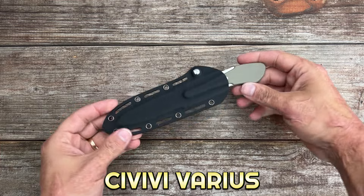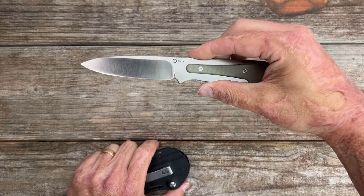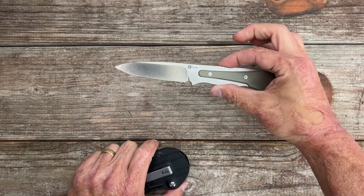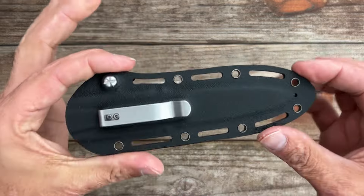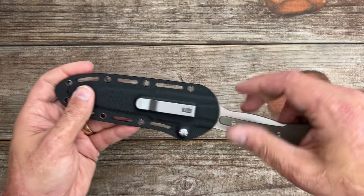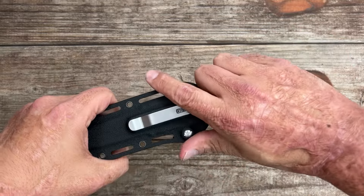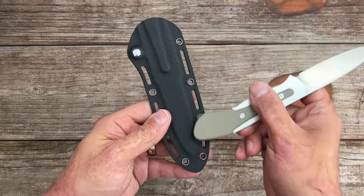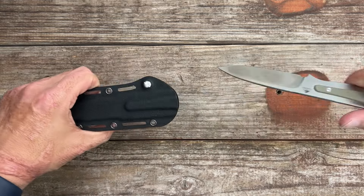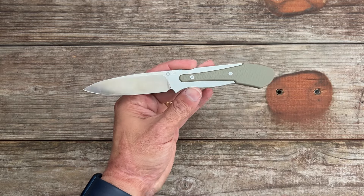Next up we have the Civivi Various. I consider this either an EDC fixed blade or a tactical fixed blade. They also have two different trainer versions — a blacked-out one and a satin one with green G10 — but those are sold separately. It comes with a nice thick kydex sheath with a pocket clip, so if you want to carry it as a boot knife you could. Good retention, no rattle, you get enough handle to push off, and there are other attachment points around the kydex. It fits both ways so it's an ambidextrous sheath. The knife also comes with a karambit ring.